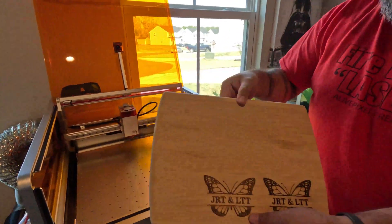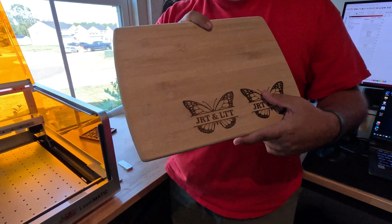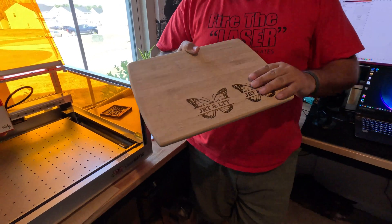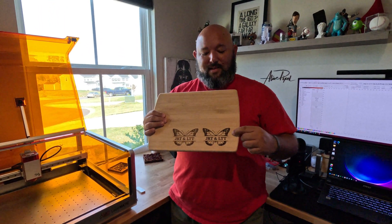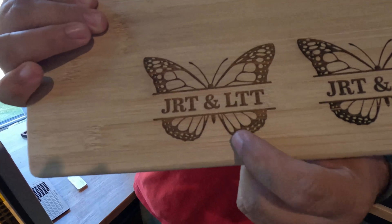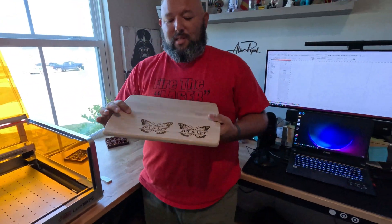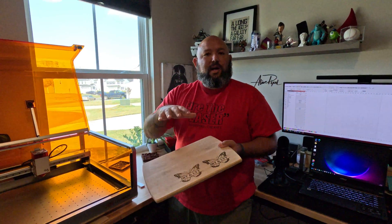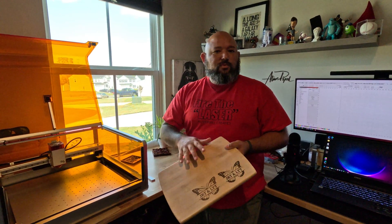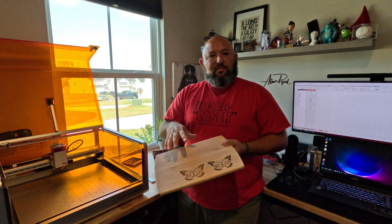This is a Dollar Tree bamboo board, about four bucks. The problem with engraving bamboo is that you can get a really dark engraving but you don't get a super even coloring. I personally like it a little lighter, but there are always options to make it darker. The fibers and everything are inconsistent on bamboo, so you need to work with your laser and your settings.